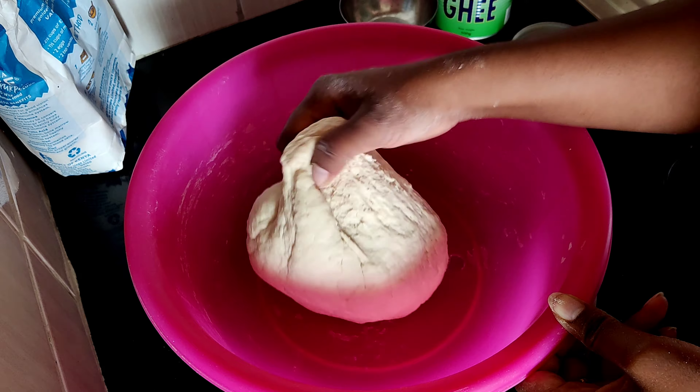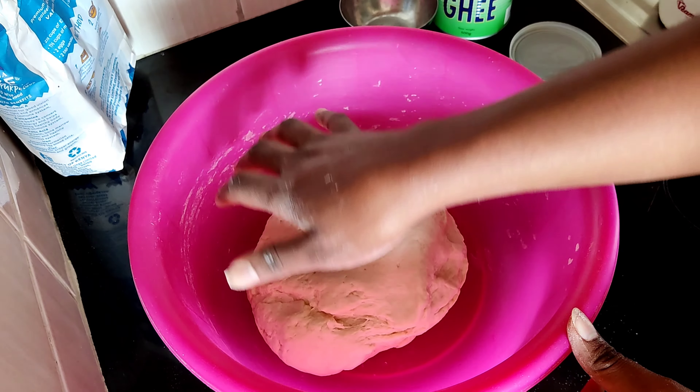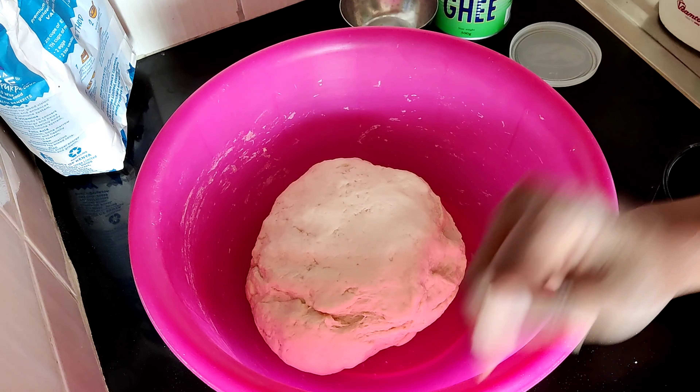Proceed to the next step, or you can let this rest for around 10 minutes. Give it time to rest and ensure that you cover it either with a damp cloth or a lid.